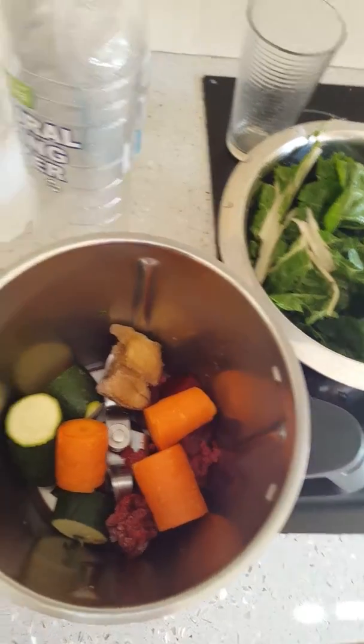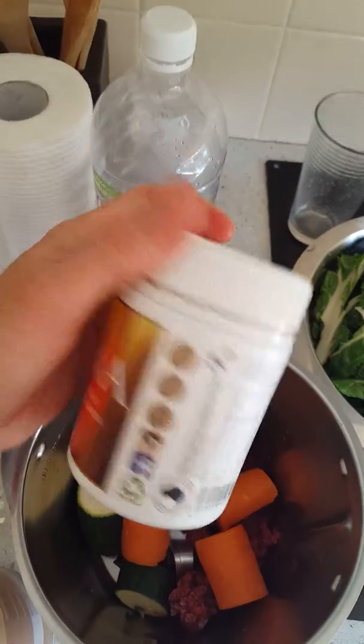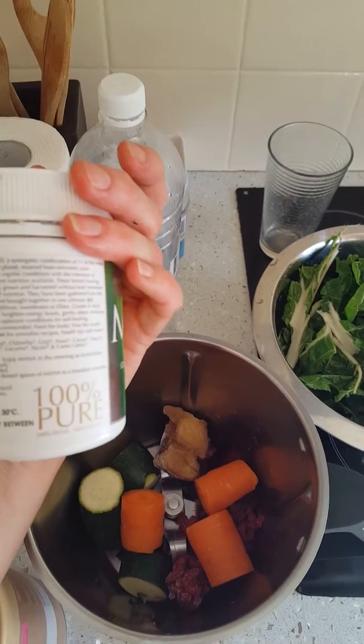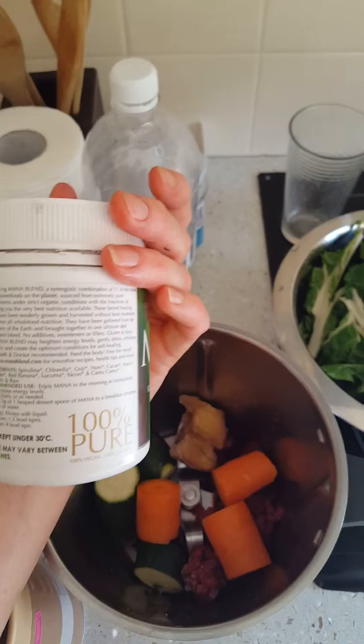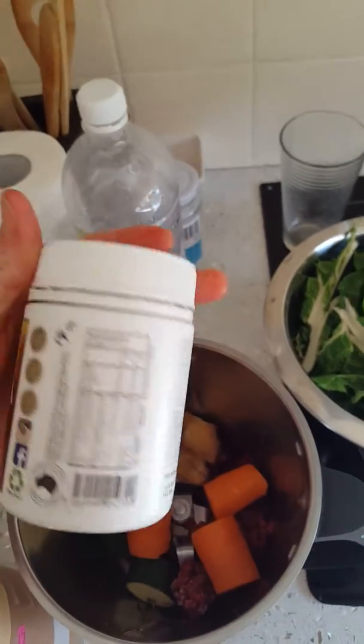I'm going to put this green powder in — it's an organic green powder, like a greens blend. What's in it: spirulina, chlorella, goji, noni, cacao, maca, mesquite, red banana, lucuma, yacon, camu camu — organic and raw. It's actually quite bitter tasting.